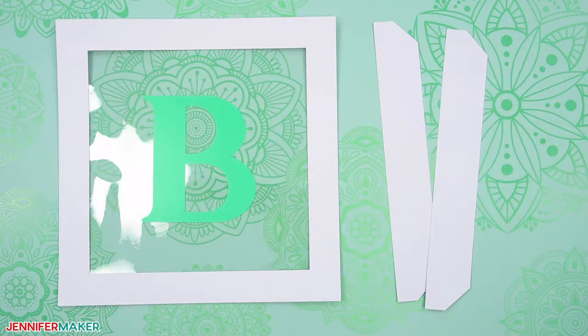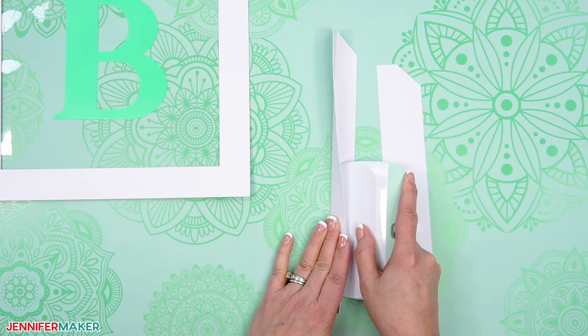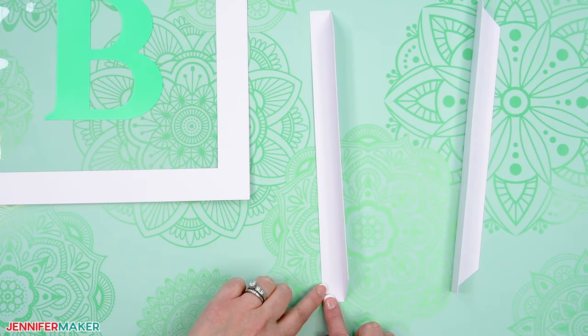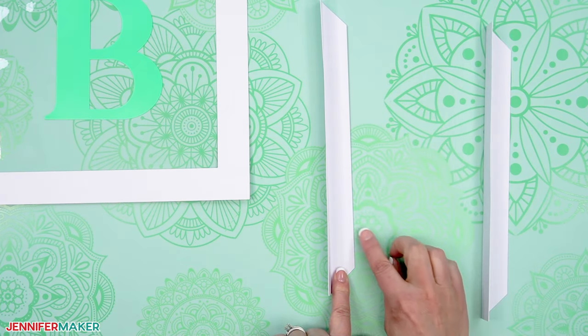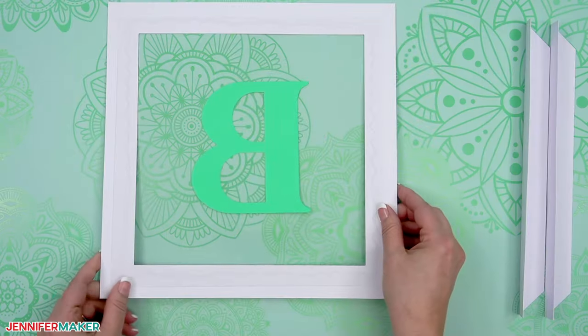Now it's time to add the tabs. Two of the panels will have four tabs and two of the panels will have two tabs. Grab a panel and two tab pieces. Use your scraper tool to help fold each tab at a 90 degree angle on its crease line. Each tab will have a long, thin, rectangular shaped side and the other side will have a more angled tab. We'll attach the rectangle-shaped side of the tabs to the back of each panel.